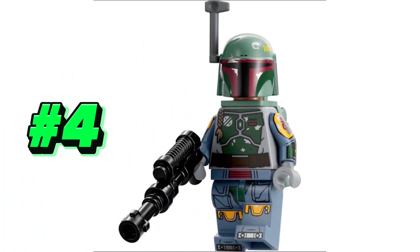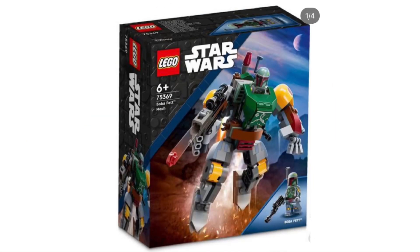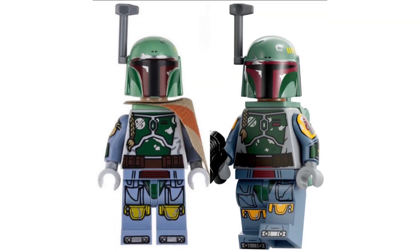At the number 4 spot, I have the brand new LEGO Boba Fett minifigure. This minifigure looks amazing — I love the leg printing, torso printing, and the brand new arm printing we're getting on this figure. He's going to come in a $16 mech set, which makes him affordable and easy to access for all LEGO fans. When we compare this Boba Fett to previous versions, it honestly looks really, really good, especially considering it's in such a cheap set.